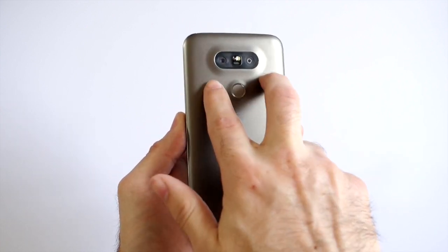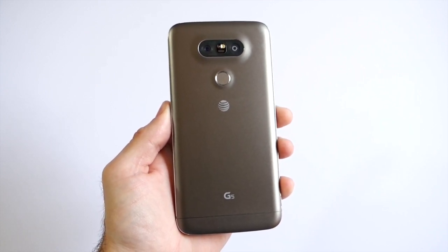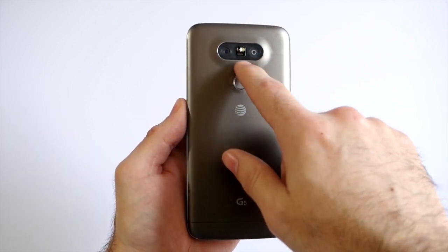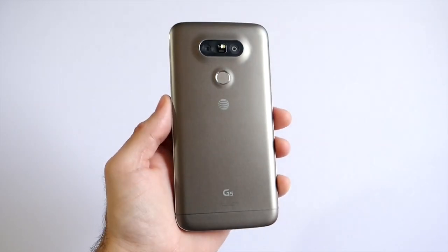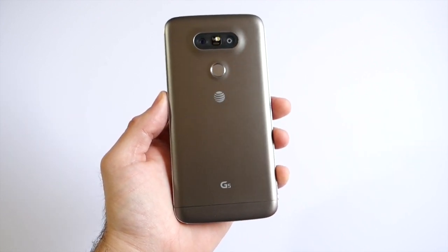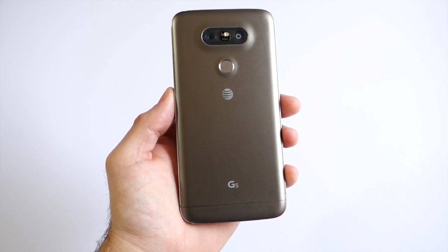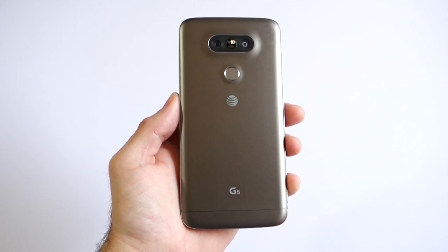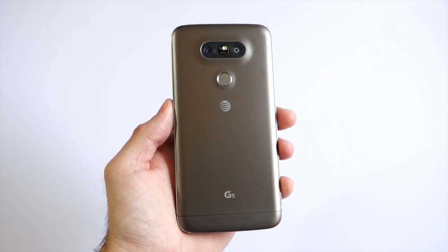The fingerprint scanner doubles as the power button, and there are two cameras on the back. One is a similar 16-megapixel camera from the LG G4, with a fast f/1.8 aperture lens, image stabilization, and laser autofocus. The other sensor is an 8-megapixel wide-angle lens that shoots 135-degree wide-angle photos, which is really impressive. The camera is probably my favorite part of the G5 — it takes great photos and video, performs well in low light, and offers a simple mode as well as tons of advanced features including raw shooting and a pro mode.